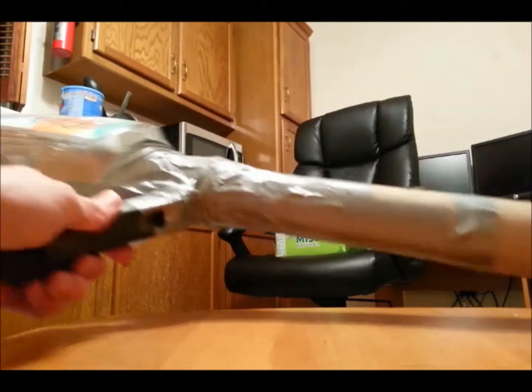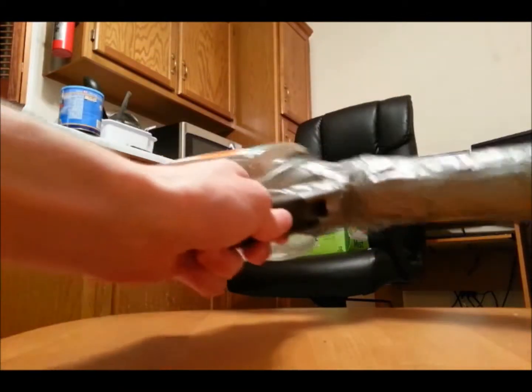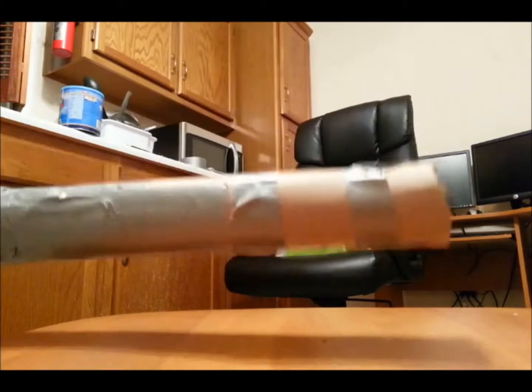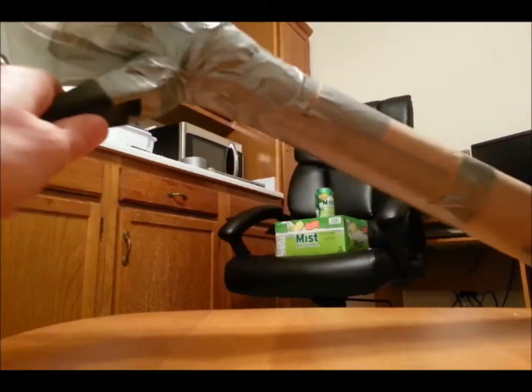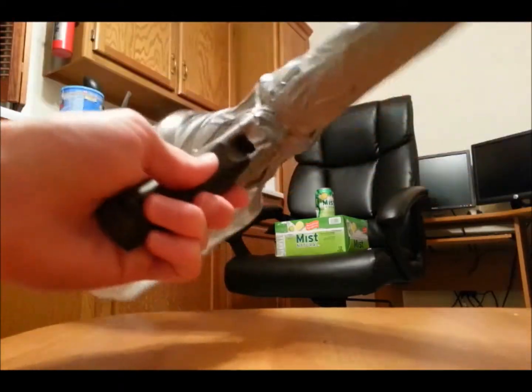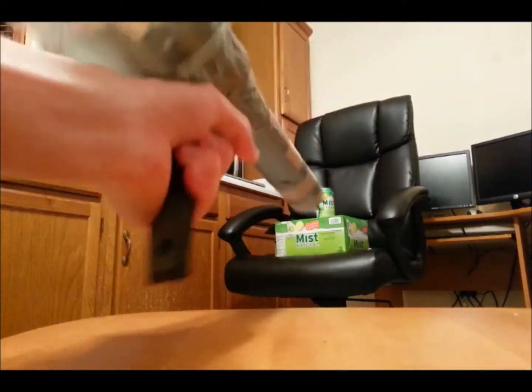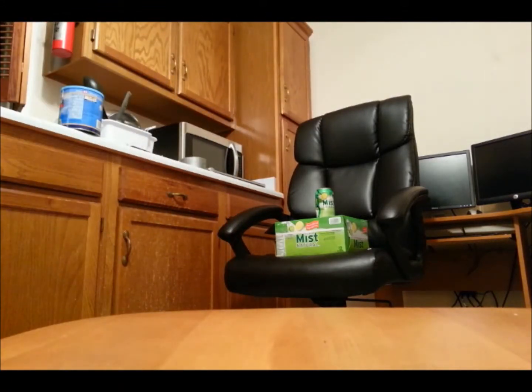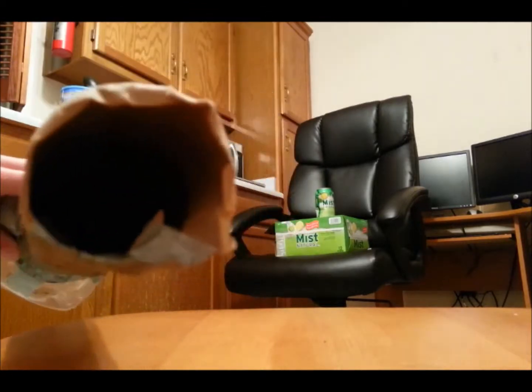As promised, I have the projectile launcher part 2. This one is made from a bottle of Simply Orange orange juice, a paper towel roll, a whole lot of duct tape, and the handle of a pot that broke off — I was going to throw it away but I thought it would work as a foregrip for this potato gun thing. I already have some wadding jammed down in the barrel.